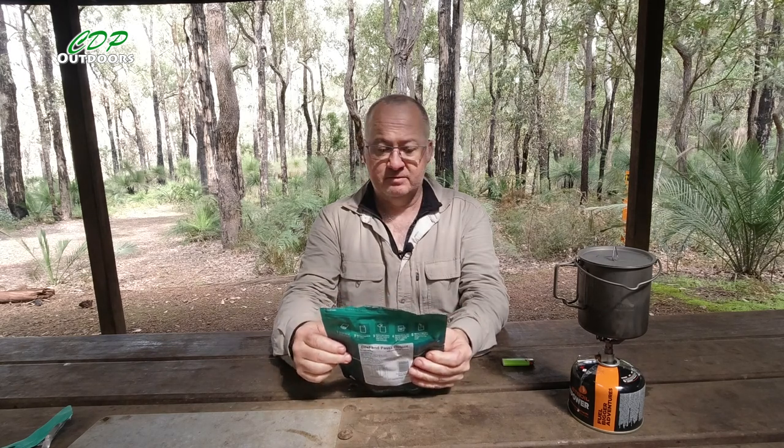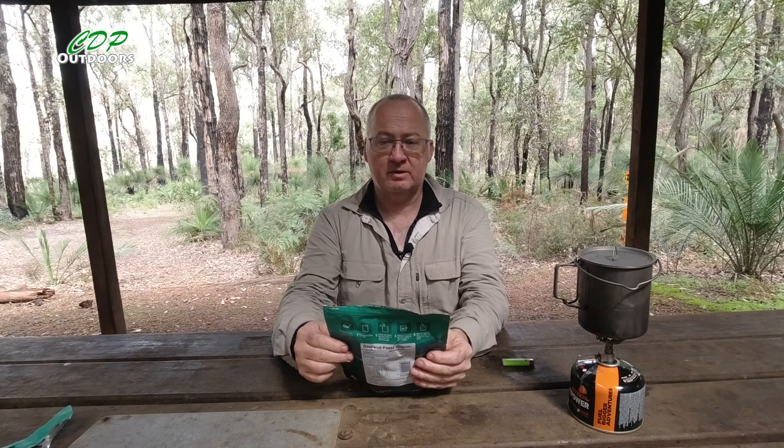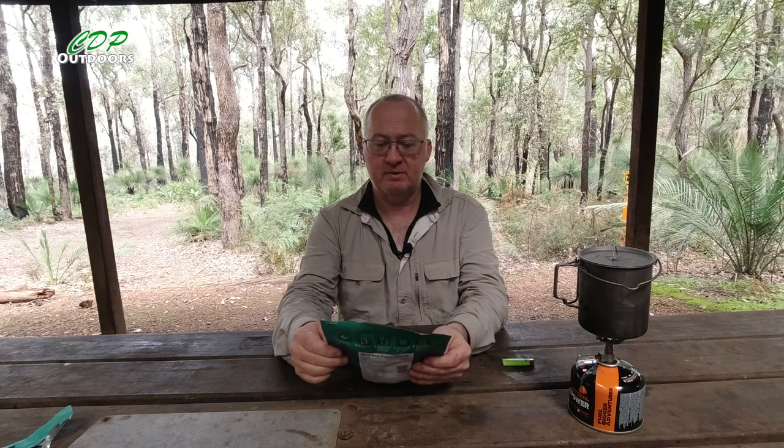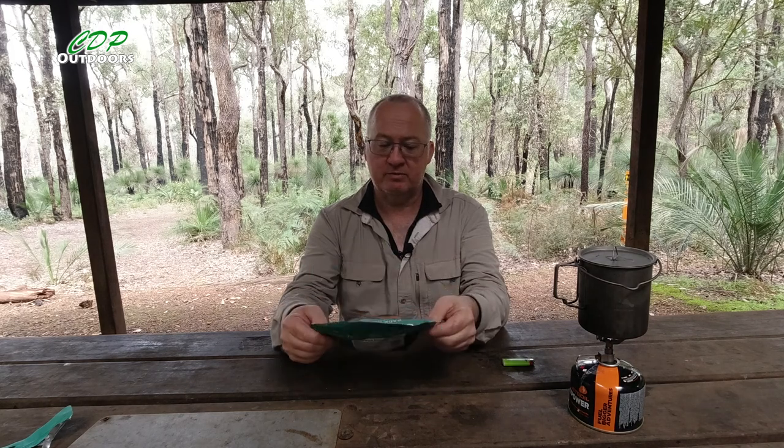I'll speed this up, go and get my spoon and anything I need, then slow it back down to normal speed. Then I'll pour the water in and we'll go through a little bit more.